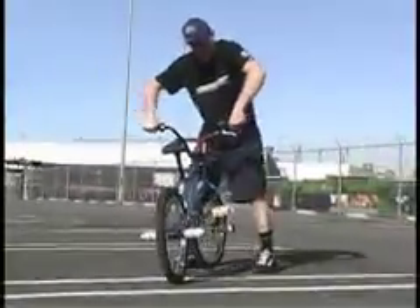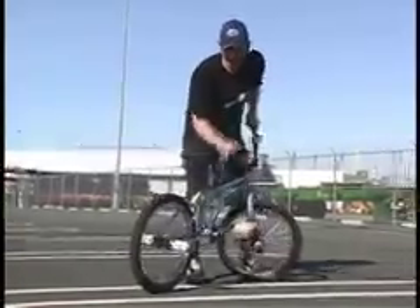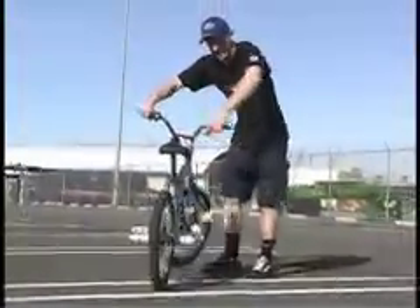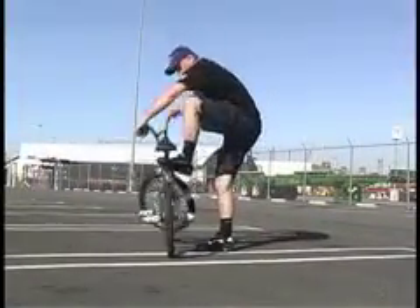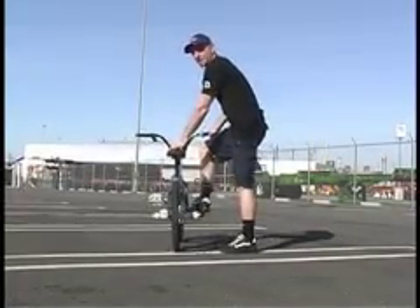And as you're jumping around, focus your eyes on your landing point, which will normally be right here — your top tube and seat tube. So as you're coming around, just staring at that point, land, come down with your pedal set like this, your right foot should go right to the pedal and ride away.